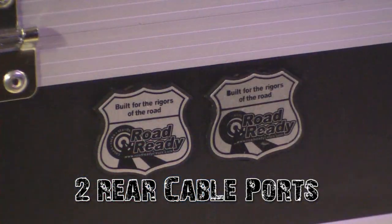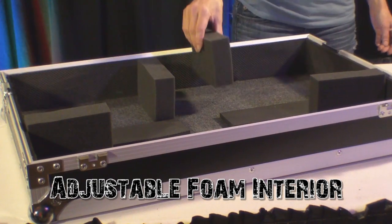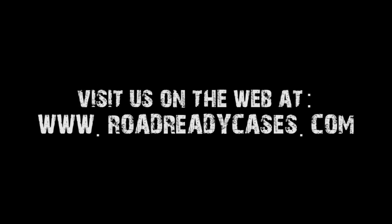Two rear cable ports are also included, as well as an adjustable foam interior so you get a tight fit every time. All our cases have to pass a rigorous 3-step QC check before they can be called Road Ready.